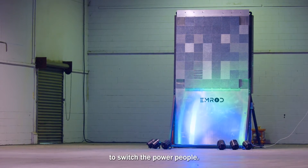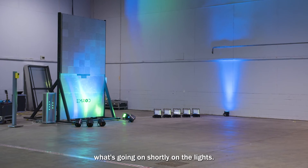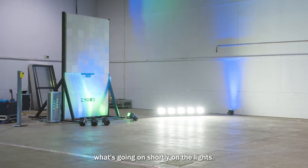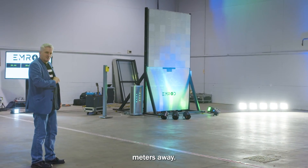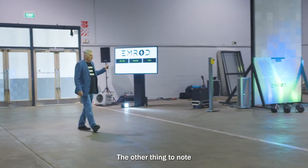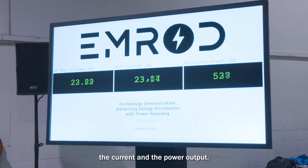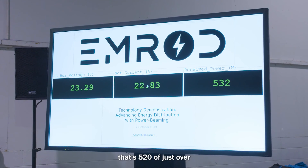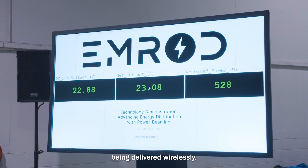So now we're going to switch the power beam on, and you should see the front lights. There you are — that's the front lights. So that's being powered wirelessly, 36 meters. On this display here, we have the voltage, the current, and the power output. On that right-hand tab, that's 520 — just over 500 watts of power being delivered.